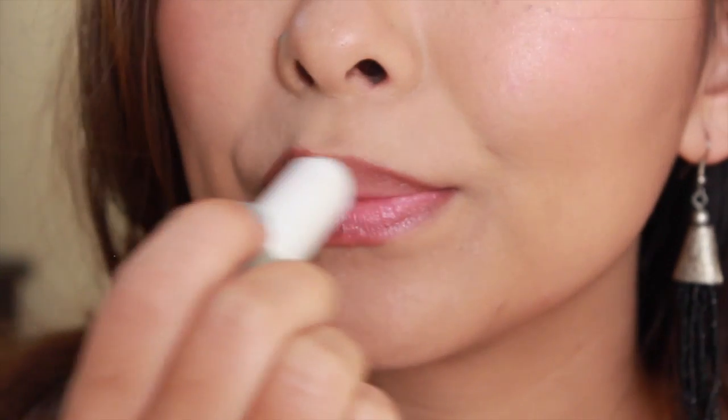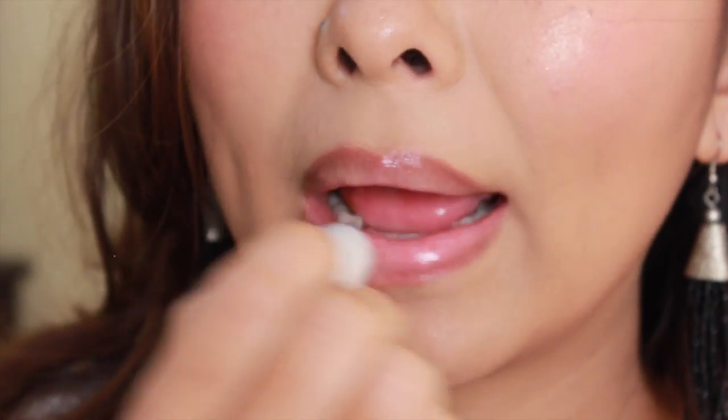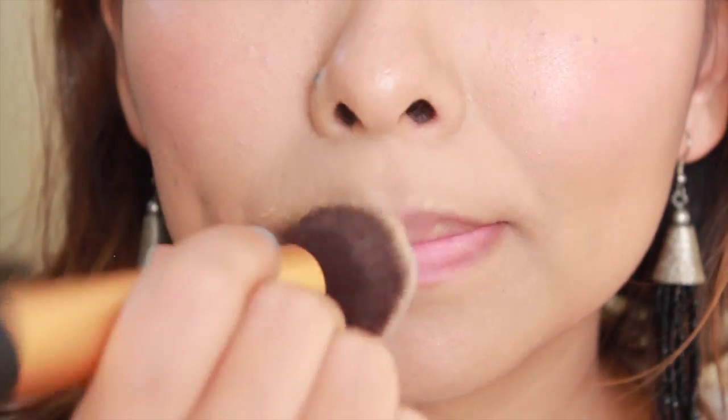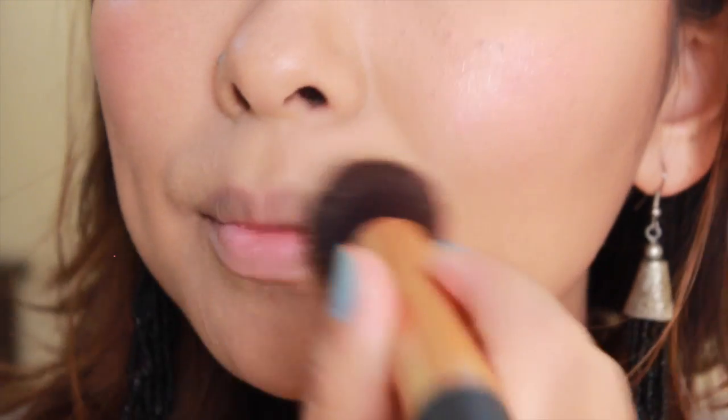Next, it is extremely important to moisturize your lips before applying any lip product. I'm applying my regular balm and then blotting off the excess oils on a tissue paper — you want to make sure that your lips are hydrated but matte at the same time. Now it's time to add a little bit of foundation over your lips, blend it out with the rest of your face, and then set it with a powder as usual.